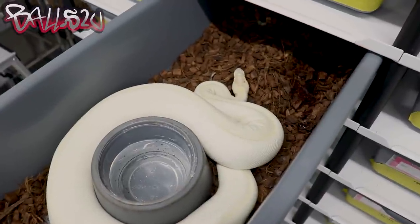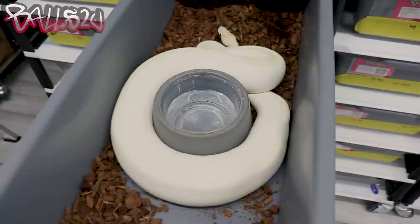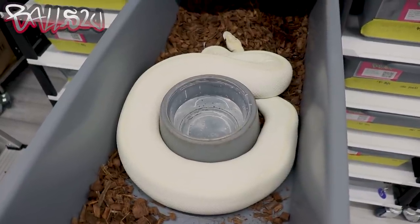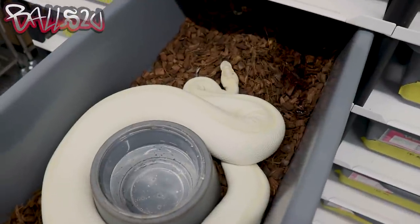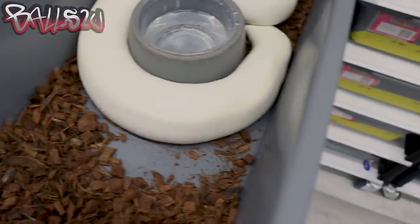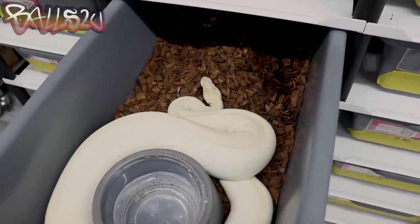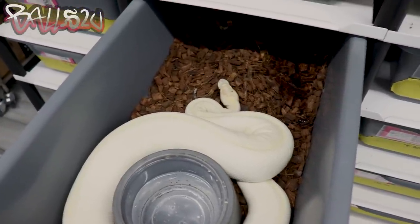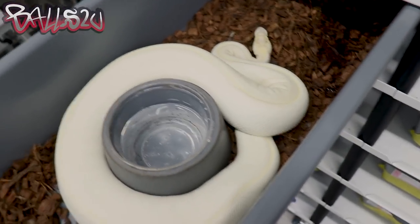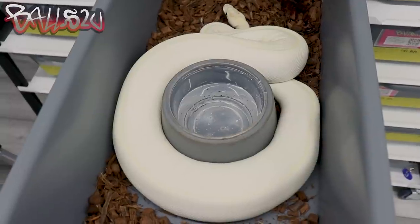This female is an orange dream enchi ivory and she's been bred exclusively to the sunset — she's also a virgin. As you can see she is bowl-hugging and off her food. When a female goes from smashing food to virtually stopping, it indicates to me that follicles or food can't both fit. I've offered her small meals and she still didn't take them, so without ultrasound I know she's certainly on her way. We're going to make some yellow bellies with orange dream and enchi in the mix, all 100% het sunset possible ultra mel.